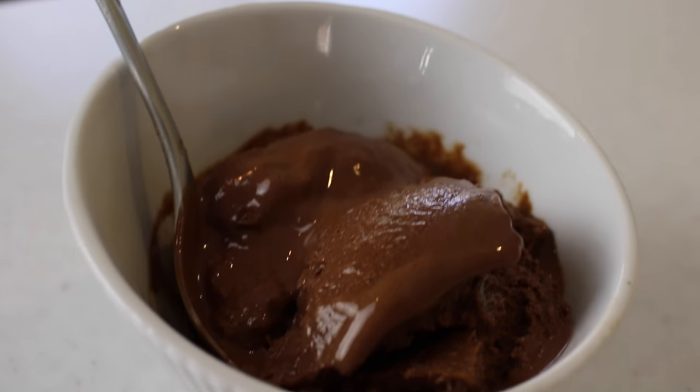Hey guys, it's Jess and welcome back to my channel. I hope you're all having a very happy and productive start to your week, and for this week's video for brain food, I'm going to show you guys how to make some really delicious chocolate nice cream.